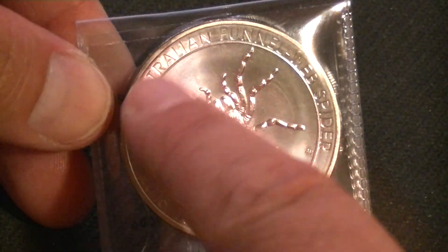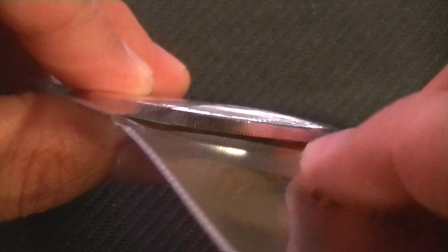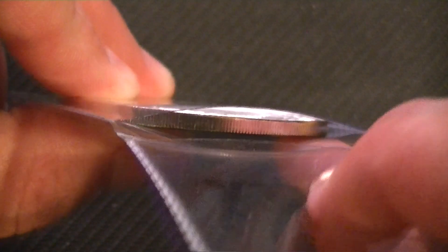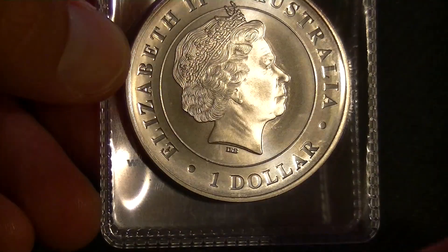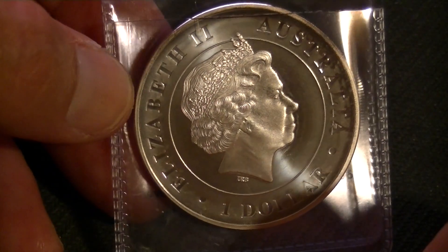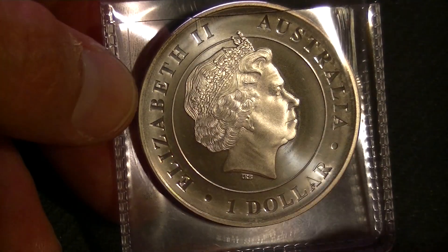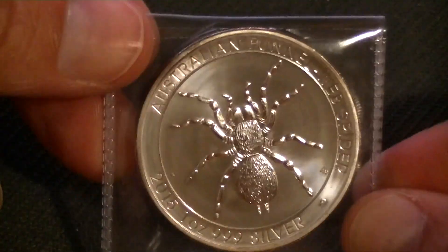Mine here is a little bit toned in the tub, I guess because of storage. Up here in the tub it's also a little bit toned, and also over the queen here — a little bit there, but not too much. It gives a kind of uniqueness to it. The queen — Elizabeth the Second, Australia, one dollar. Not much to say about her really, but the spider is nice.